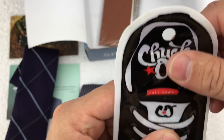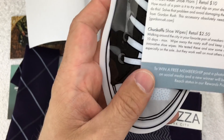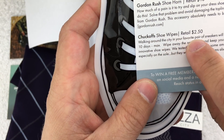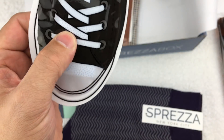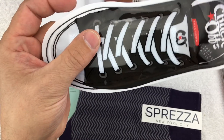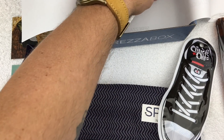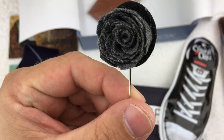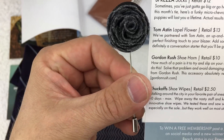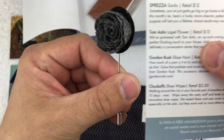We have Chuck Off shoe cleaning wipes, valued at $2.50. If you're like me and have quite a few lighter-colored sneakers, it is nice to have some wipes to keep them clean.